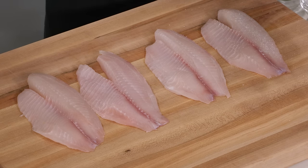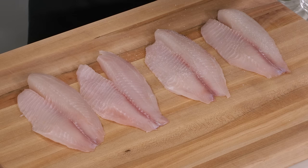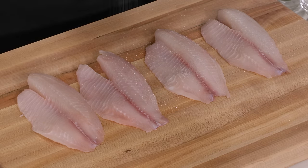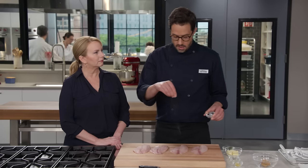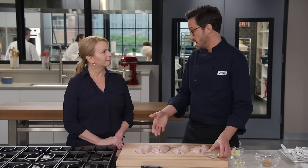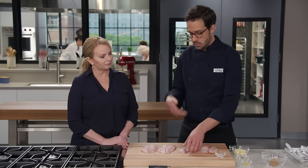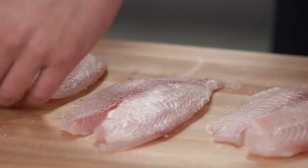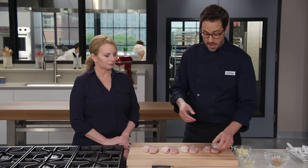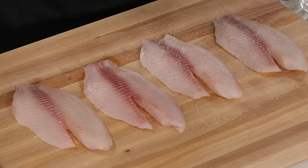I have a teaspoon of kosher salt and I'm going to hit it on both sides of four six-ounce tilapia fillets. This is a really awesome treatment for fish. With fish, because they're so thin, salting happens really quickly. I'm doing salting today — it doesn't introduce any water, which is a nice benefit for searing, and it helps keep the flavor nice and concentrated.